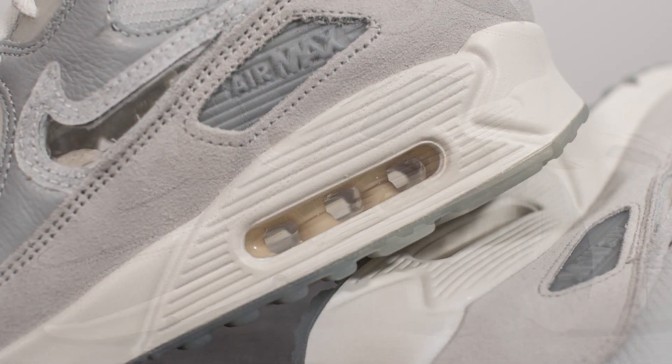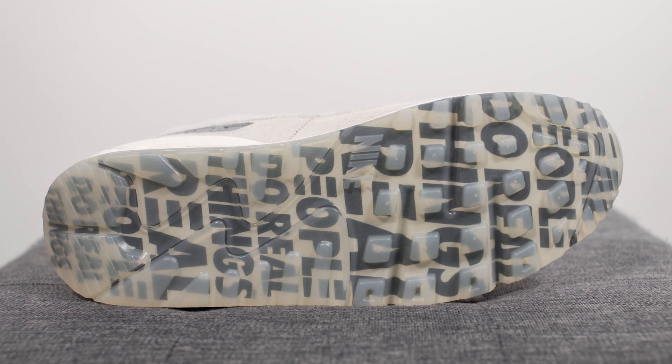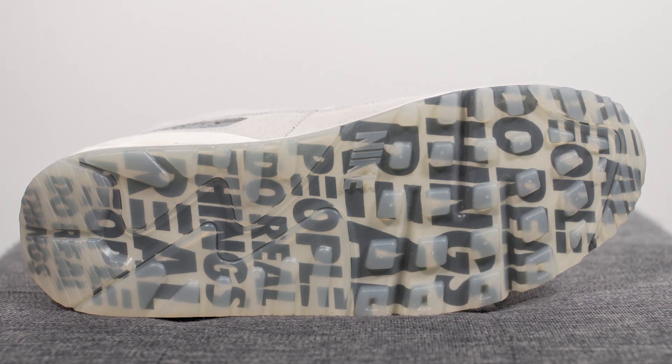The upper of these Air Max 90s sits atop an off-white or cream-colored midsole. Underneath the heel there's a cutaway that exposes the Air Max unit. Flipping over to the bottom, we have the standard Air Max 90 outsole done in translucent rubber, and underneath it once again reads 'real people do real things.'